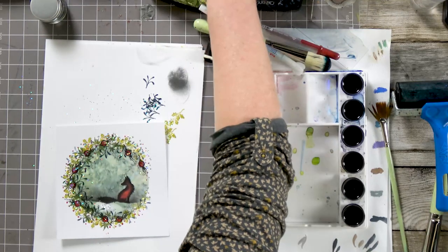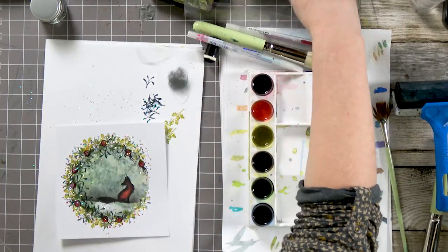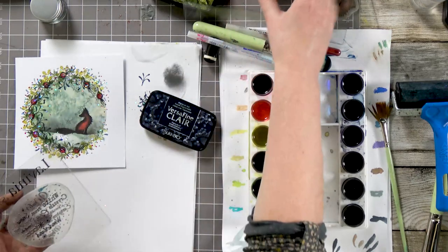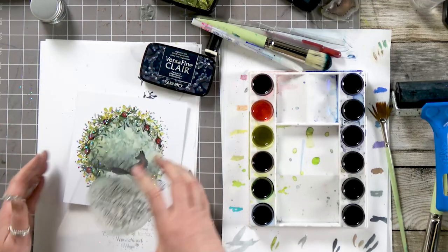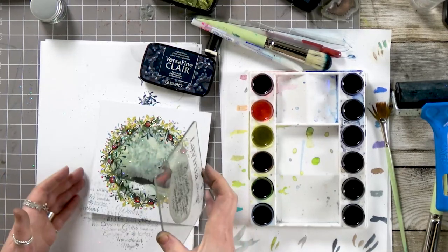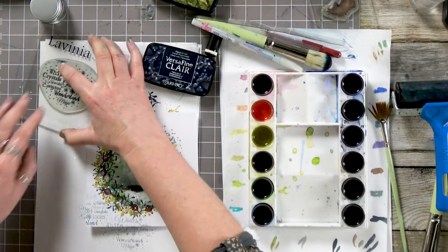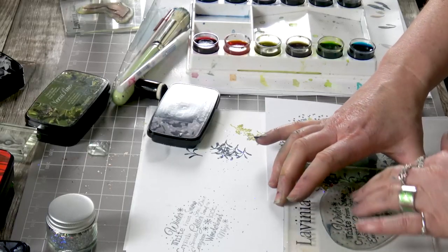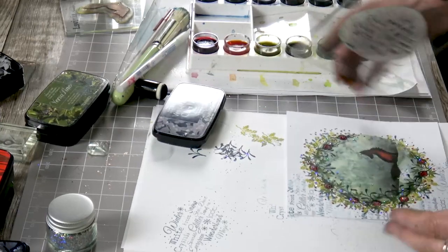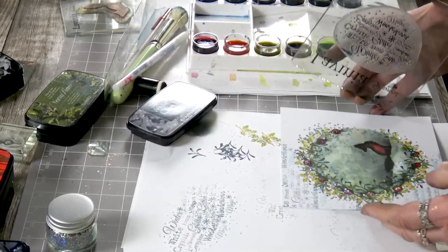And we're going to pop a few Christmas words on, this time using the twilight. So ink up, I'm going to stamp off. And again ink up, stamp off. Let's just do one more at the top there. There we go.